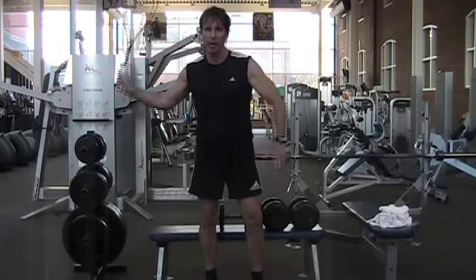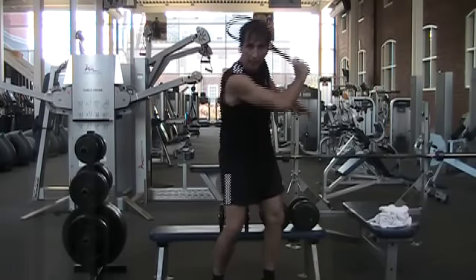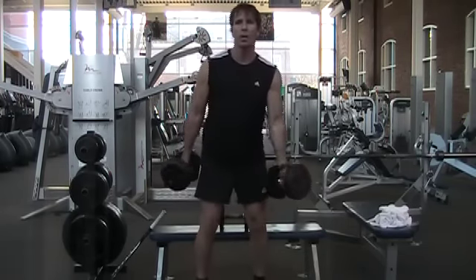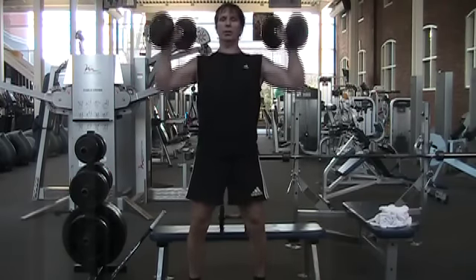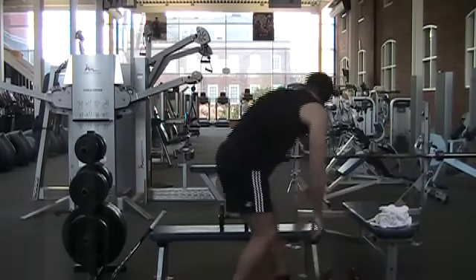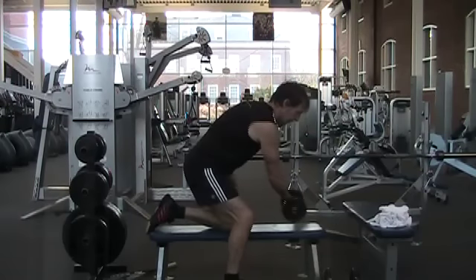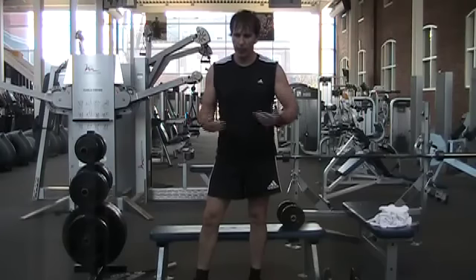When you look at the forehand drive and the backhand drive, it doesn't take a lot of common sense to realize that many traditional strength training exercises — like bicep curls or military press — are unijoint, just using one joint, and they don't actually have a lot to do with strength training for squash.